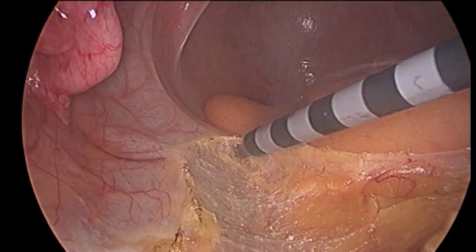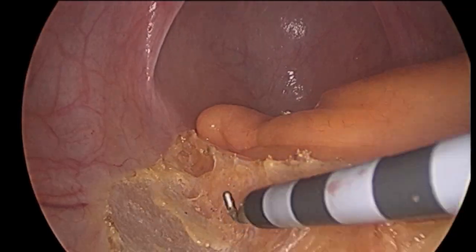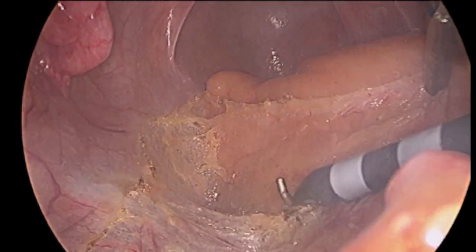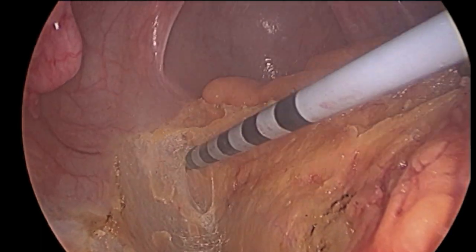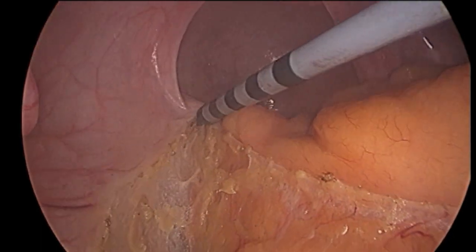Next, the fatty envelope behind the rectum itself — the mesorectum — is carefully dissected away from the bones, blood vessels, and nerves of the pelvis. Since it contains the regional lymph nodes to which rectal cancer first spreads, it will be removed with the rectal tumor and sent to the pathologist for study under the microscope.